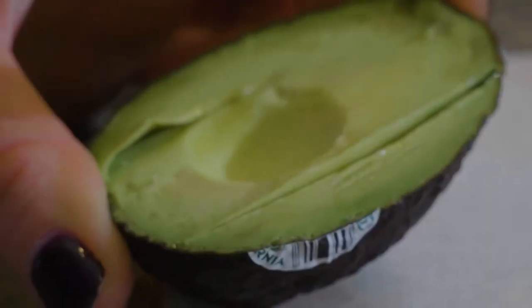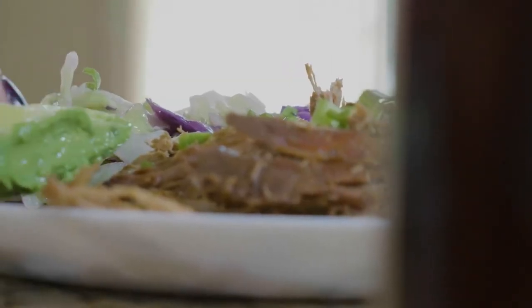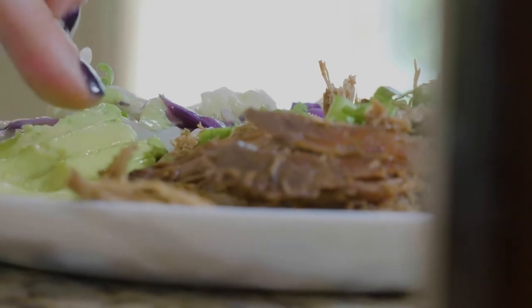For the side, we're going to cook up some butter and — you can do coleslaw mix or you can chop up your own cabbage — add that to a pan, salt it, throw some avocado on top, and you're done. So good.